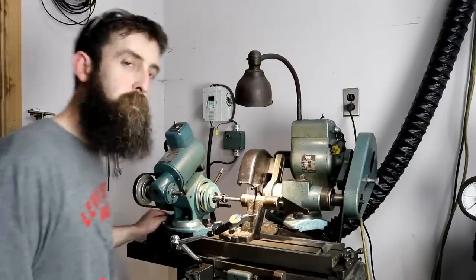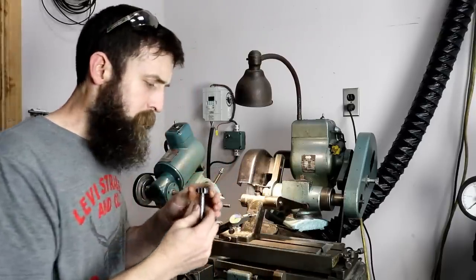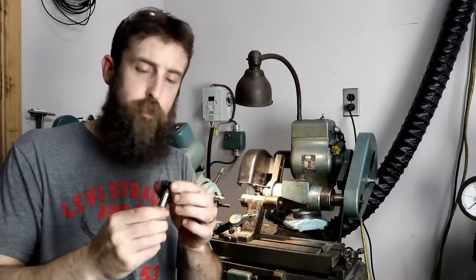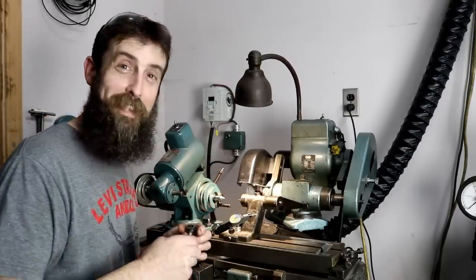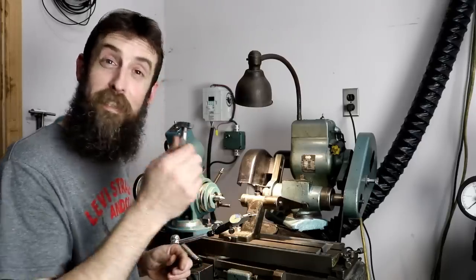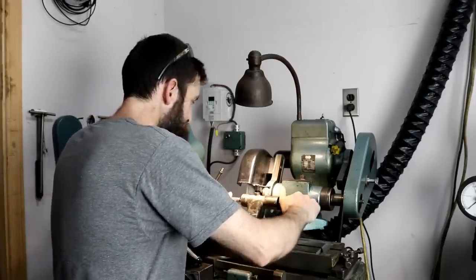Today we're going to be sharpening a woodruff key cutter — it's a straight-toothed end mill that you would use to cut a keyway or a woodruff key in a shaft. I've already done this once on film, but unfortunately my memory card decided to die, so we're going to do it again. This time it'll be with less mistakes because I've already done it once and I know the game.